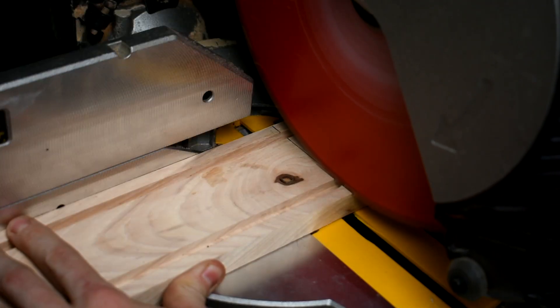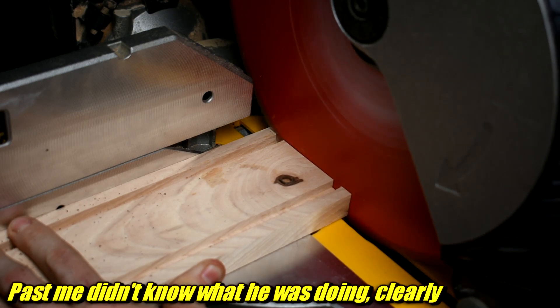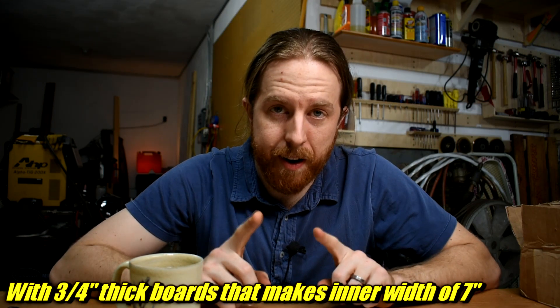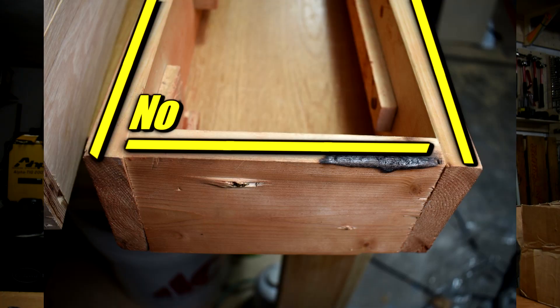Next, cut them to length. The previous flask video I made I used miter joints — forget that this time, no miter joints. Cut the long side to about three feet, the short side to eight and a half inches — I think, maybe, I could be wrong there. The important part is that the short side overlaps the long side. This is important — I'll tell you why later.